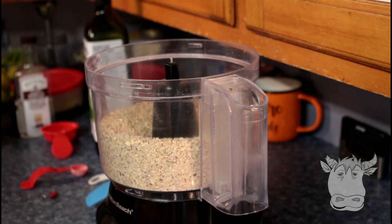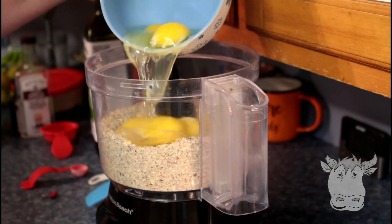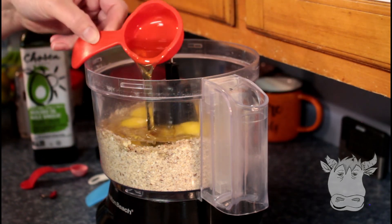Okay, so now we're gonna add the wet ingredients. Five eggs, a quarter cup avocado oil.